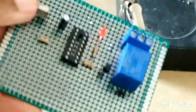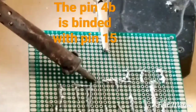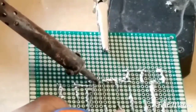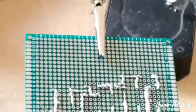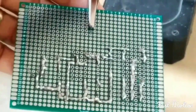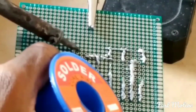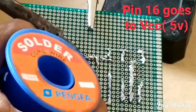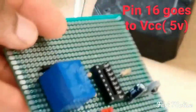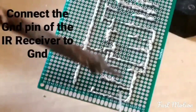Pin 4 and pin 15 are connected together. Connect pin 16 to VCC for the project to work. The ground pin of the sensor also goes to ground.